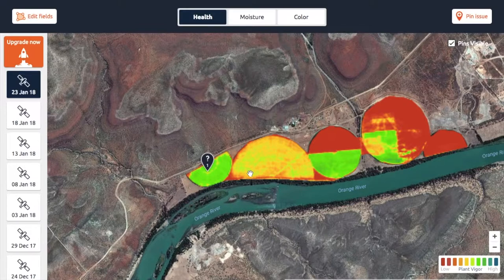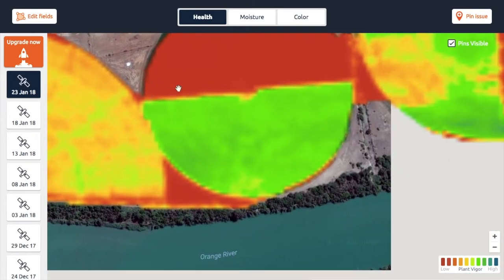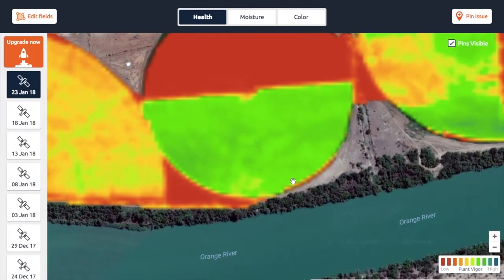We can calculate whether this plant is healthy or whether it's not doing so well. If we look at this map here — let's use this example at the bottom — we'll see that there's a spot that's not doing so well. Essentially what this map is telling us is that the chlorophyll activity is lower than in this area here.